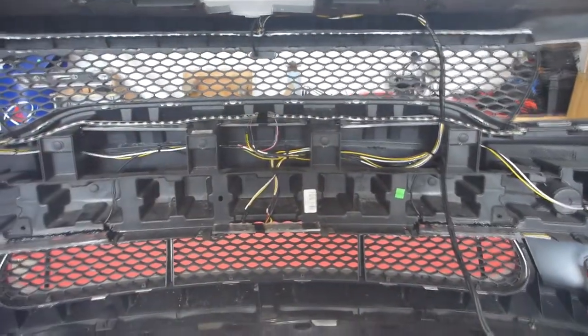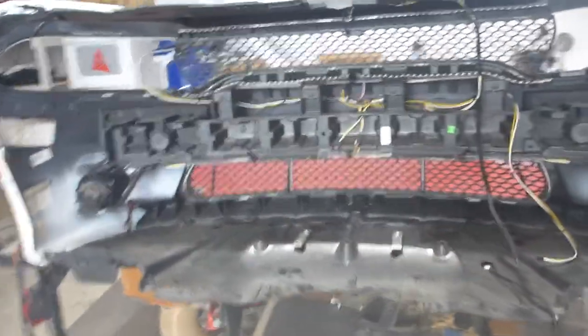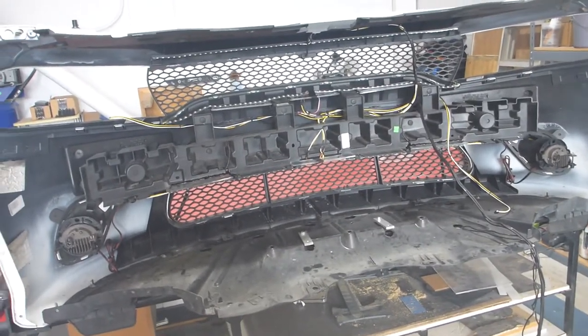All three sets of strips share the same input, and only the bottom strips have an output which goes into the fog light halos. Our input is going to come out of the headlight, and that's going to feed all three of them on both sides — so all six strips will have their two inputs right there and right there. I'm explaining all of this because people often do not understand the amount of work that goes into doing a lighting installation correctly and the amount of time it takes.